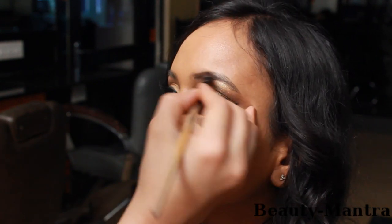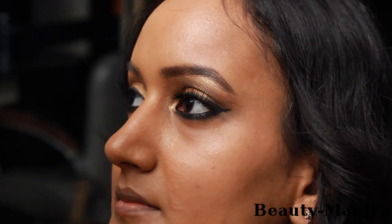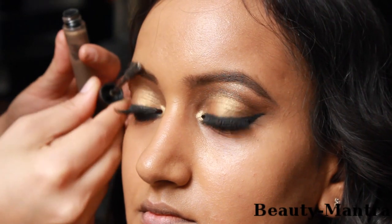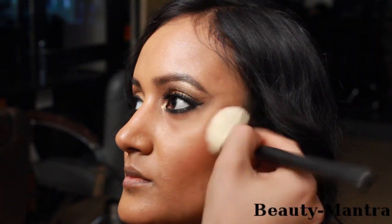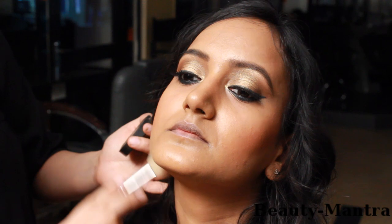We take a dark brown eyeshadow and fill in the eyebrows, then use a transparent mascara to seal the brows in place. Now with a dark brown blush, I'm going to contour the cheeks and also the jawline. Contour the nose as well.